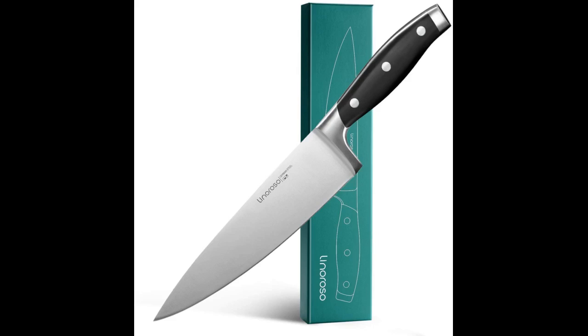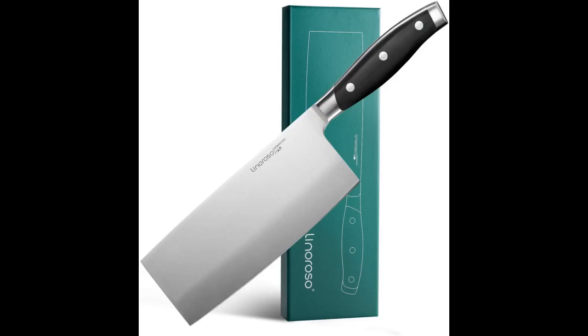For meats I still prefer my Henckels Four Star, but for the money you can't go wrong with this knife. I use it primarily for tasks like breaking down a pork shoulder or cutting a cabbage into fine shreds for slaw. It works well for these tasks and is a joy to use.